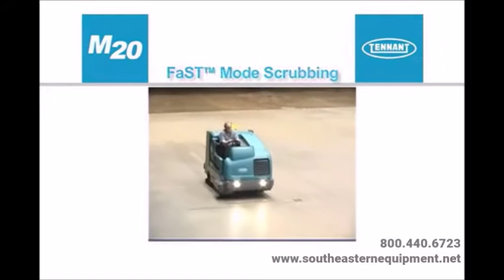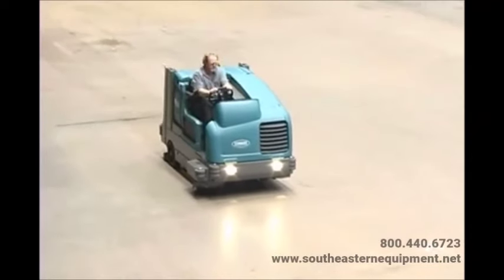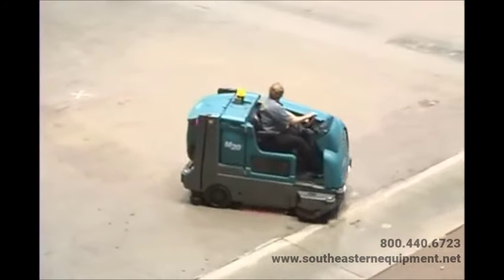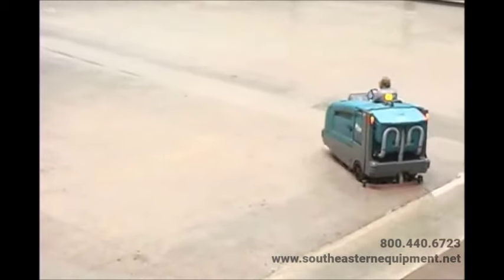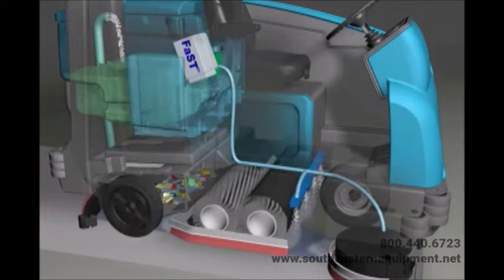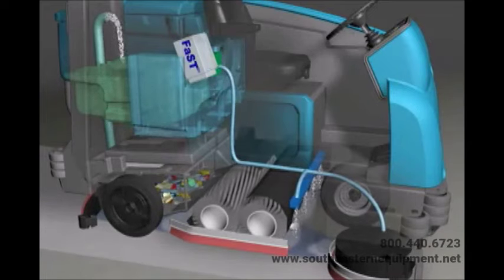Optional fast mode scrubbing offers the advantages of using less water and detergent than conventional scrubbing, allowing the operator to scrub more area per tank of water and leaving a drier, safer floor surface. Unlike conventional scrubbing, the optional foam scrubbing technology (fast mode) operates by injecting fast pack detergent concentrate into the system with a small amount of water and air — there is no need to mix detergent in the solution tank. The fast mixture creates a large volume of expanded wet foam dispersed onto the floor while the machine scrubs. When the squeegee picks up the mixture, the patented foaming agent has collapsed and is recovered into the recovery tank. The fast system can be used with all double scrubbing and heavy duty scrubbing applications.